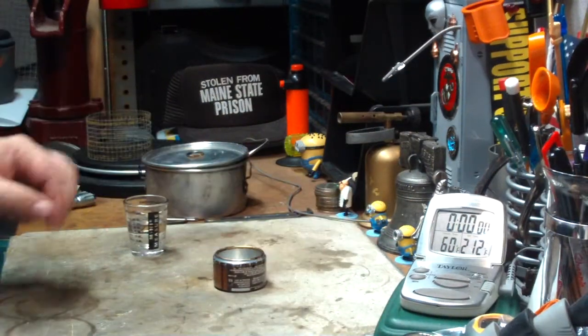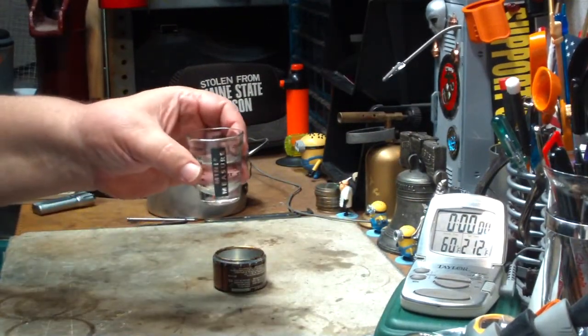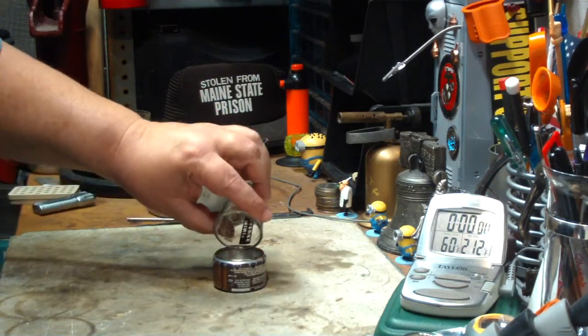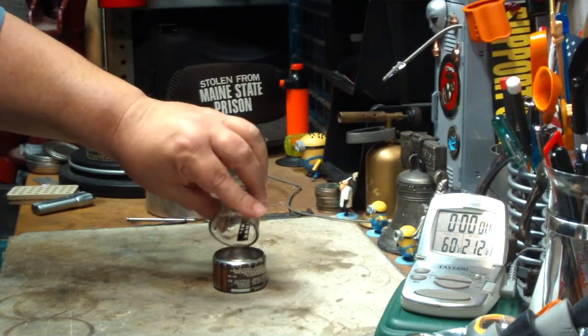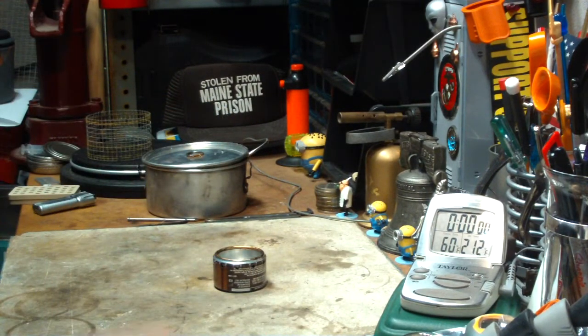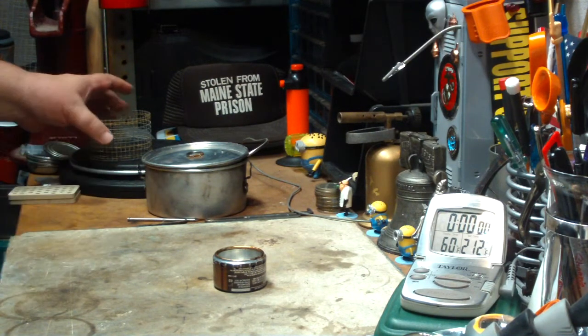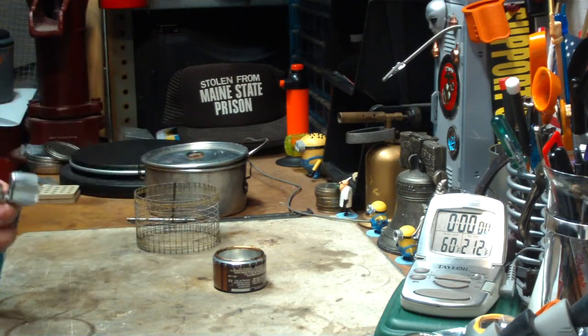I've got my water prepped — two cups of water at 60 degrees. Here's three quarters of a fluid ounce, 25 milliliters of methanol. Put that in the stove. I think this is going to really change the dynamic of how this thing even works by using a pot stand, but we'll see what happens.